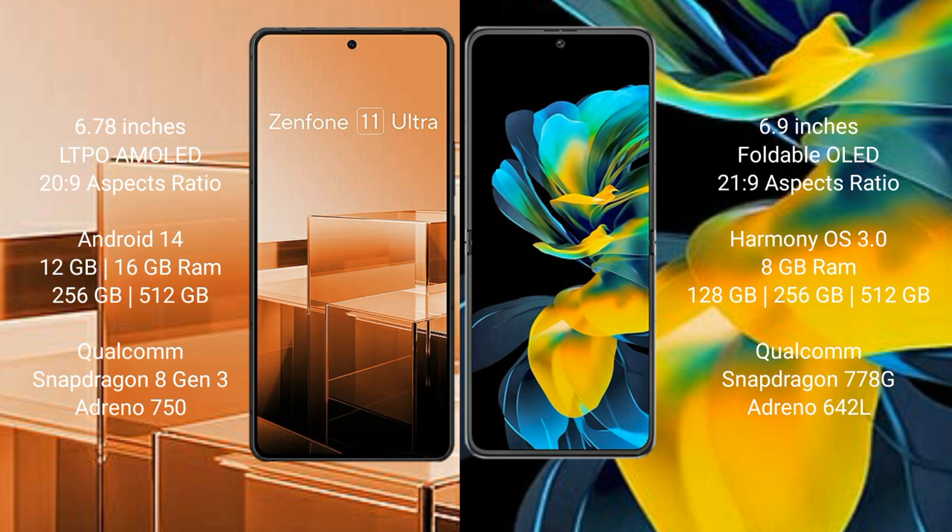Asus Zenfone 11 Ultra comes with 256GB or 512GB internal storage, with a Qualcomm Snapdragon 8 Gen 3 processor and Adreno 750 GPU. Huawei Pocket Ace comes with 8GB RAM and 128GB, 256GB, or 512GB internal storage, with a Qualcomm Snapdragon 778G processor and Adreno 642L GPU.